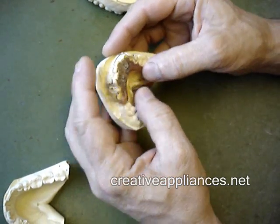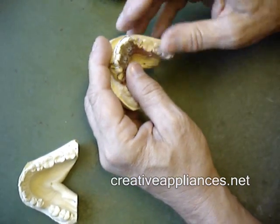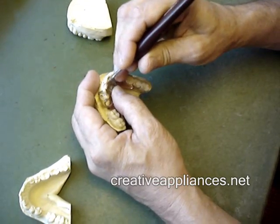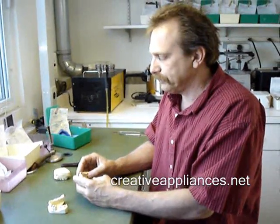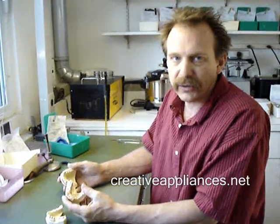Eventually, upon wearing this appliance and activating these screws with a key, the laterals as well as the left central will be pushed out to meet the bow. In a matter of eight to ten weeks, depending on compliance — and compliance is everything — she should be lined up very nicely and have a beautiful smile on her lower to match the upper that she's already got.